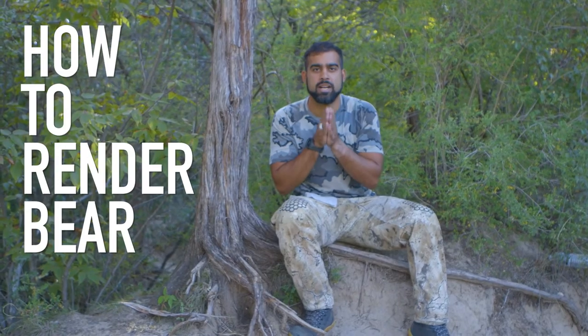Hey everybody, Mansell here, and today we're going to talk about how to render bear fat.